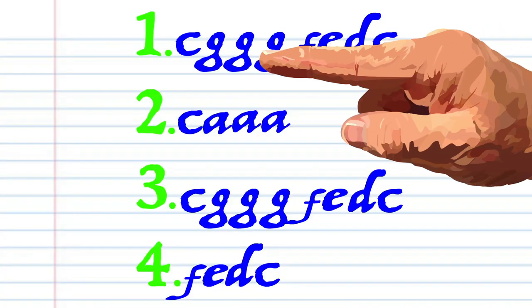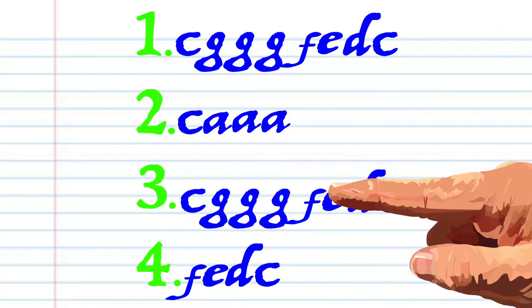Here's what Lavender's Blue looks like when it's written down in the key of C, and here is how it sounds.